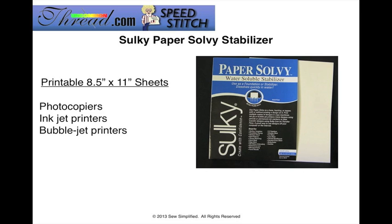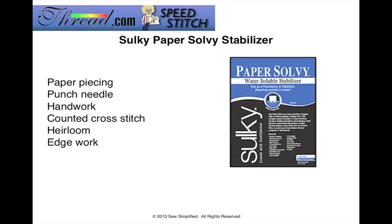This is the only size that the Paper Solvy is available in. You can use Paper Solvy for a variety of your sewing and crafting needs, but some of the things you might want to reach for it to do are things like paper piecing, punched needlework, handwork, counted cross stitch, heirloom, and edge work. I'm sure you can come up with a variety of other uses for the Paper Solvy Stabilizer depending on what you really like to sew.